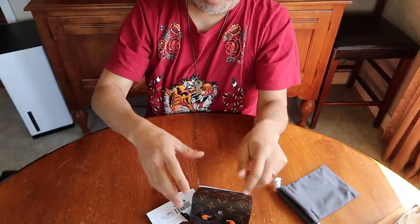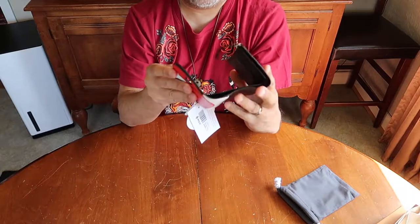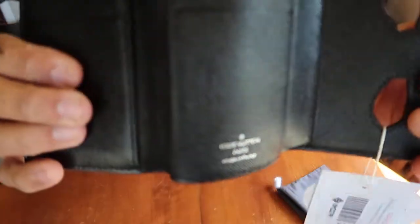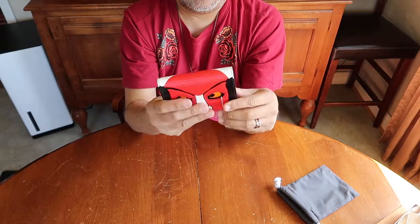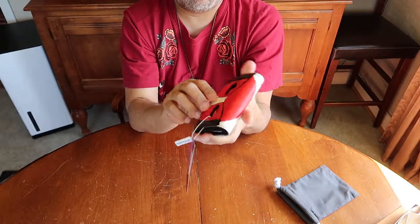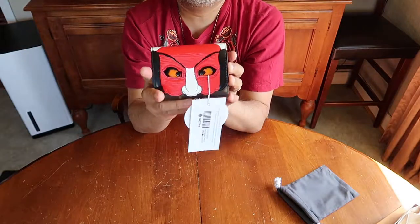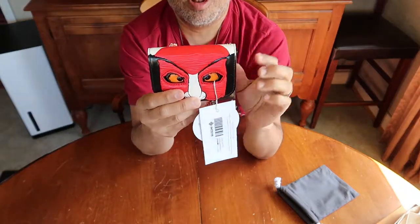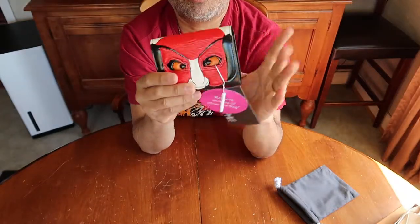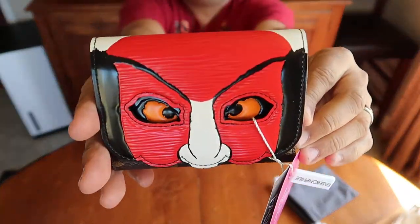So this is the wallet. No, it's not damaged — it's Louis Vuitton, made in France. This is the wallet that I'm going to bring to Europe with me on my upcoming trip. I love it. It'll go well with probably my Miele bag. I'll probably bring two wallets — I'll bring this one and then a smaller one just to carry, but this one is my travel wallet.